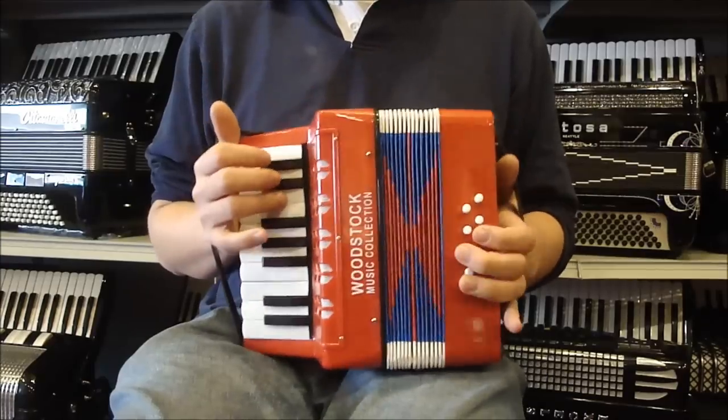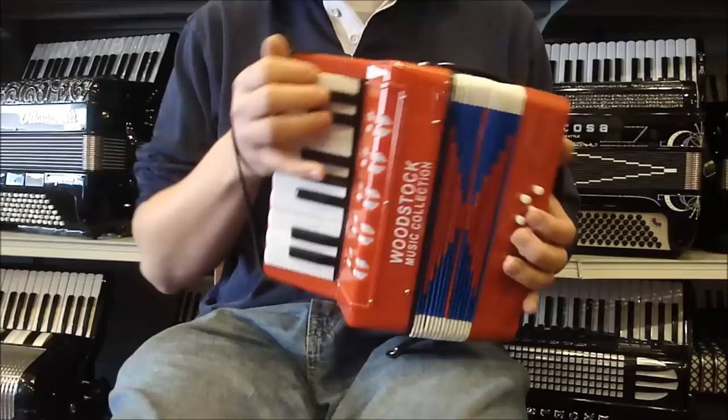Here is a Woodstock toy accordion. This is a nice little small piano accordion for a kid — it is a toy. There are 17 keys on the treble, from C up to E.